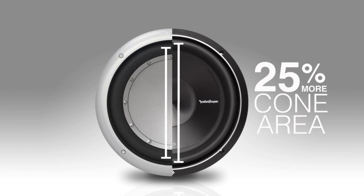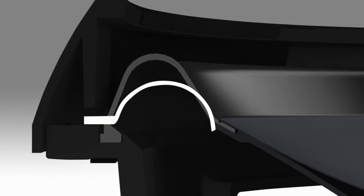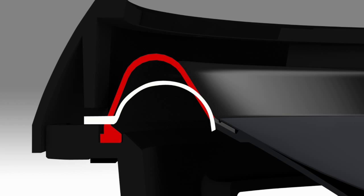Instead of the traditional flat surround attached technique around the perimeter of the woofer, we mount it in a vertical channel. This allows us to move the outer edge of the surround outward toward the outer perimeter of the woofer, moving the inner surround out and gaining cone area.